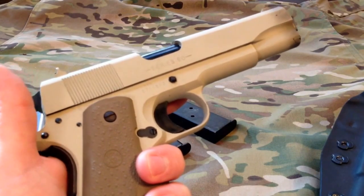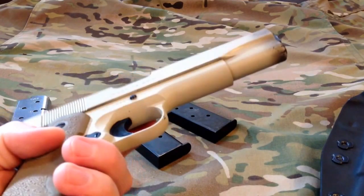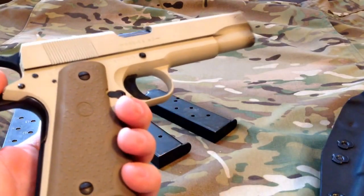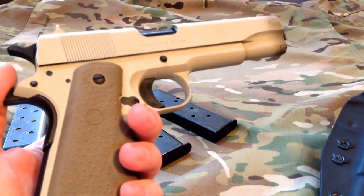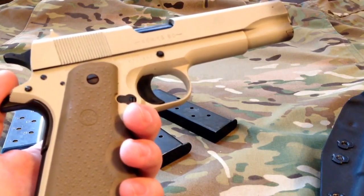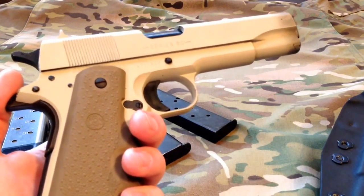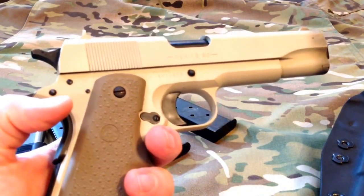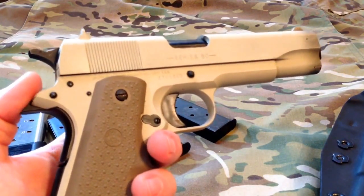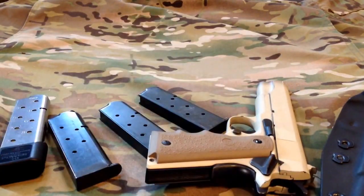Another thing you'll notice is it was Dura coated, and it's got a little bit of holster wear — kind of gives it some character. I do plan on having the guys over at Excision Arms, one of my local shops, do a Cerakote on it, maybe going a little bit darker. This particular color is called Stone.